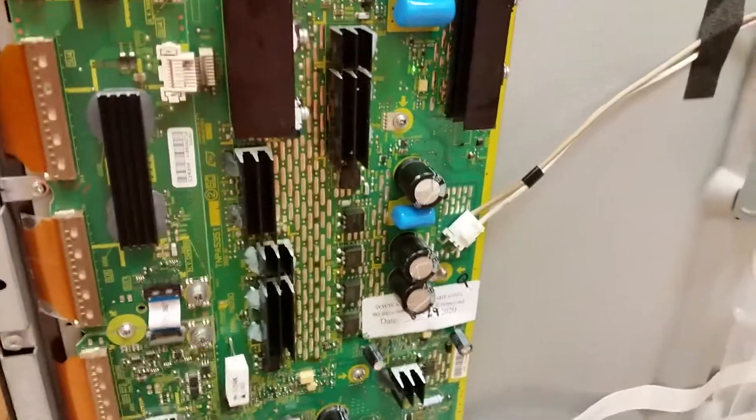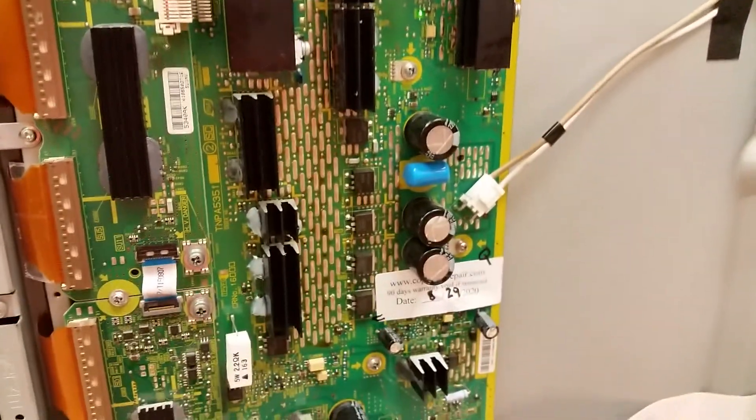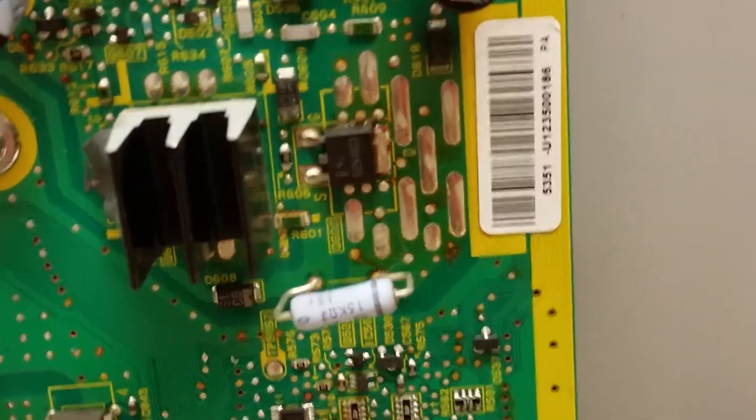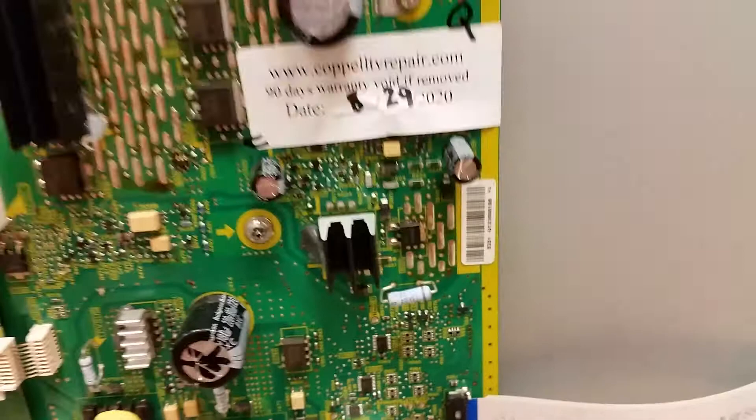This is Bobby at Copel TV Repair with a dual functionality proof video for two different boards for Panasonic — for two different customers. One is the SC board TNPA5351 that was sent by a customer and stayed here longer than it should have.